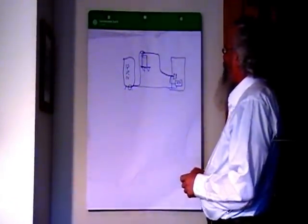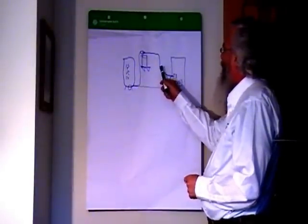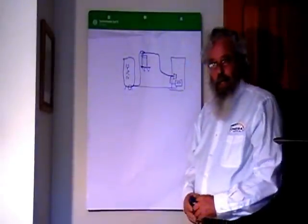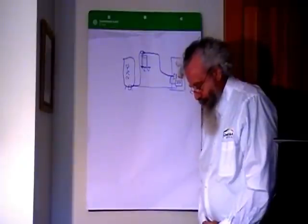We now have the physical orientation, the fluid flow, and the power flow. That's a quick overview of the system.